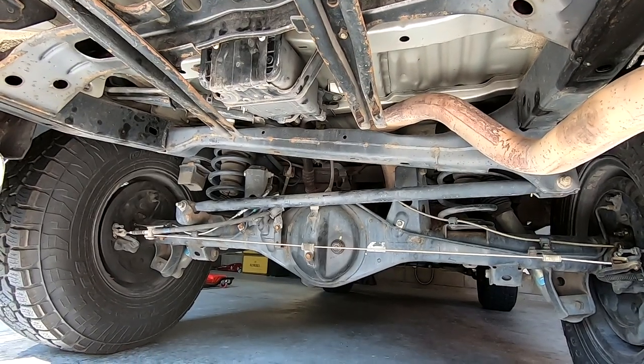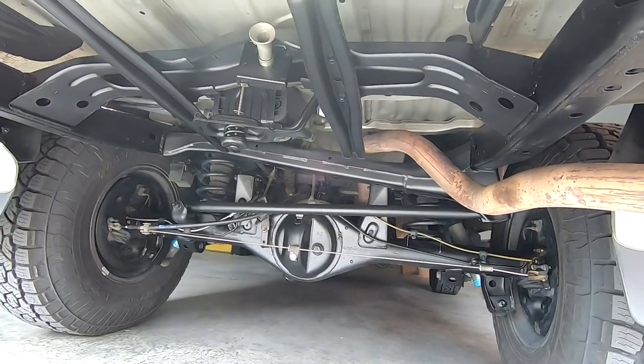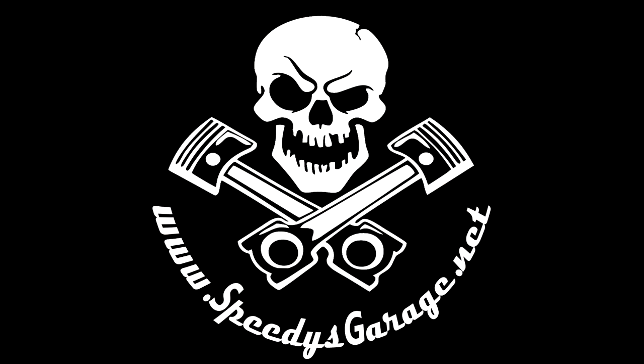Today we're going to go from this to this. What's up Speedy's Garage gang, welcome back to the Speedy's Garage YouTube channel. I've got a lot of work to do today so I'm just going to jump right into it.